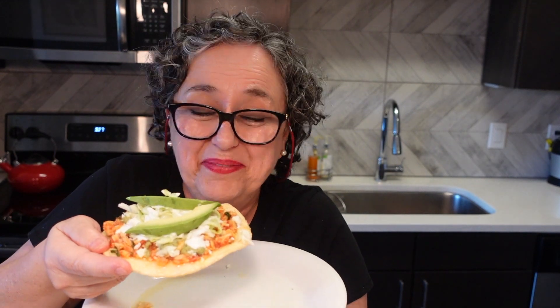Wow. That's all I can say. I would never know that this is fish that came out of a can — it's fantastic! Thank you for watching, guys. I'll see you soon.